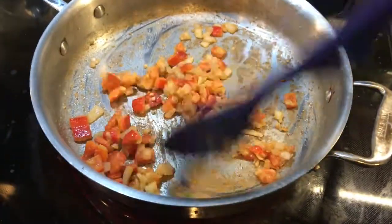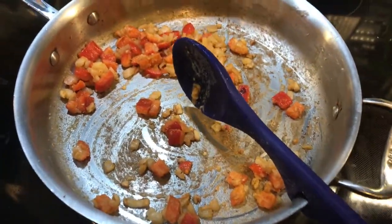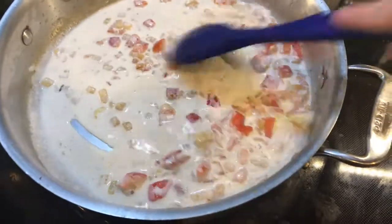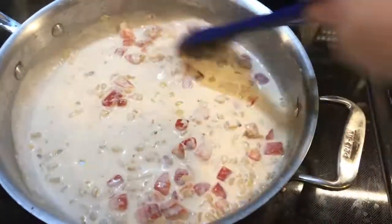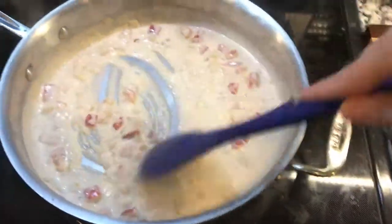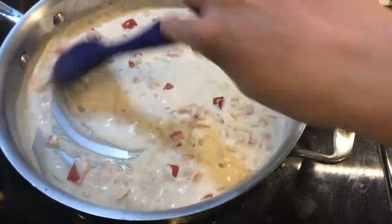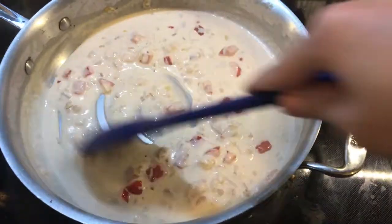My veggies and garlic have been letting that raw flour cook out for a couple minutes, so I'm going to add some half and half. The flour acts as a thickening agent. You could add heavy cream instead of half and half — it's up to you. I just had half and half so I used half and half. You can see it's starting to thicken up right away, so just eyeball it and add a little more. You can always add more. You don't want it too thick, and you don't want it too runny.